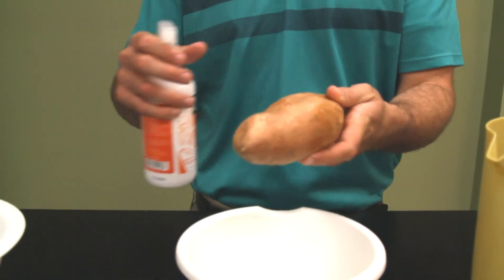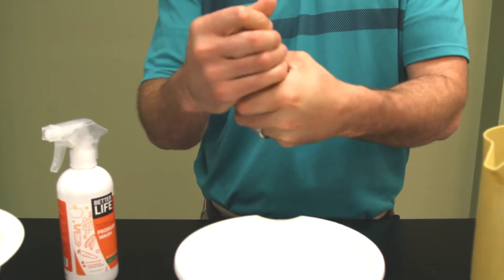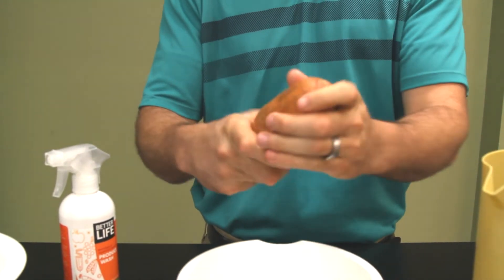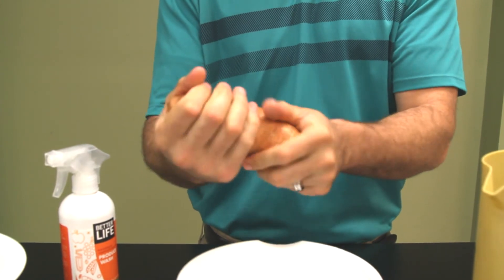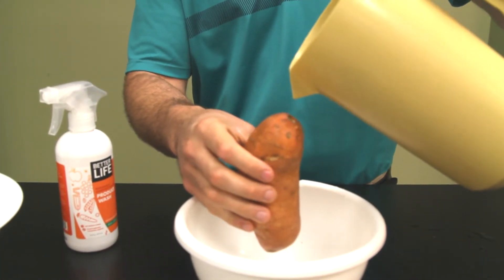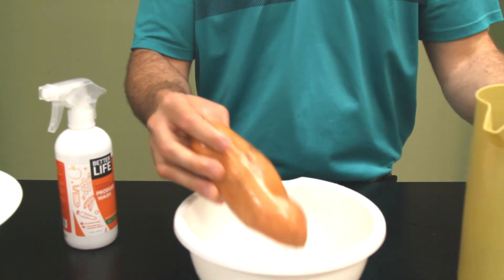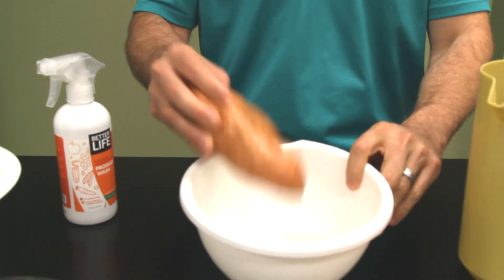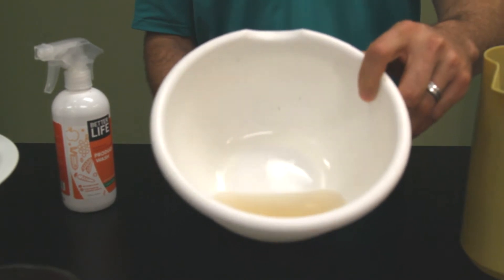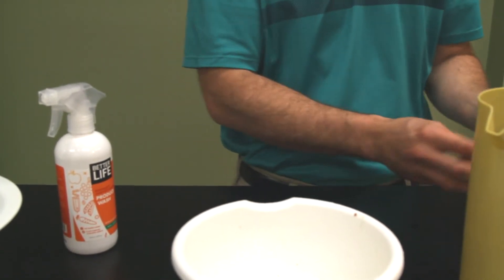For the sake of practice, we're going to do the sweet potato as well. A couple of sprays, rub it in, and rinse it off. Boy, you can really smell that vinegar lemon basil — the scent is fairly strong, but like I said, it washes off the fruit or veggies. I'd probably be a little more thorough rinsing it if I was at the sink, so there'd be more to come off.